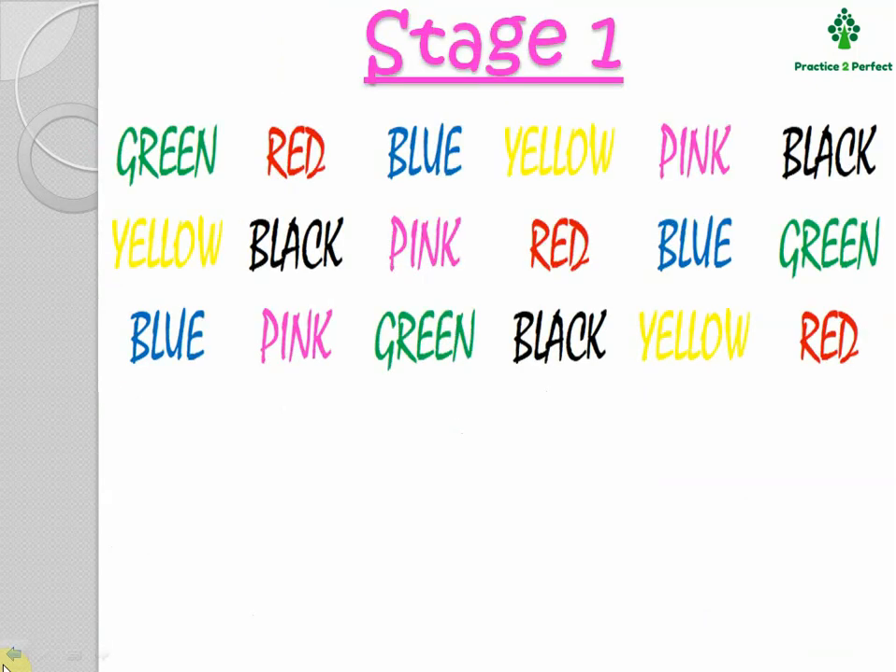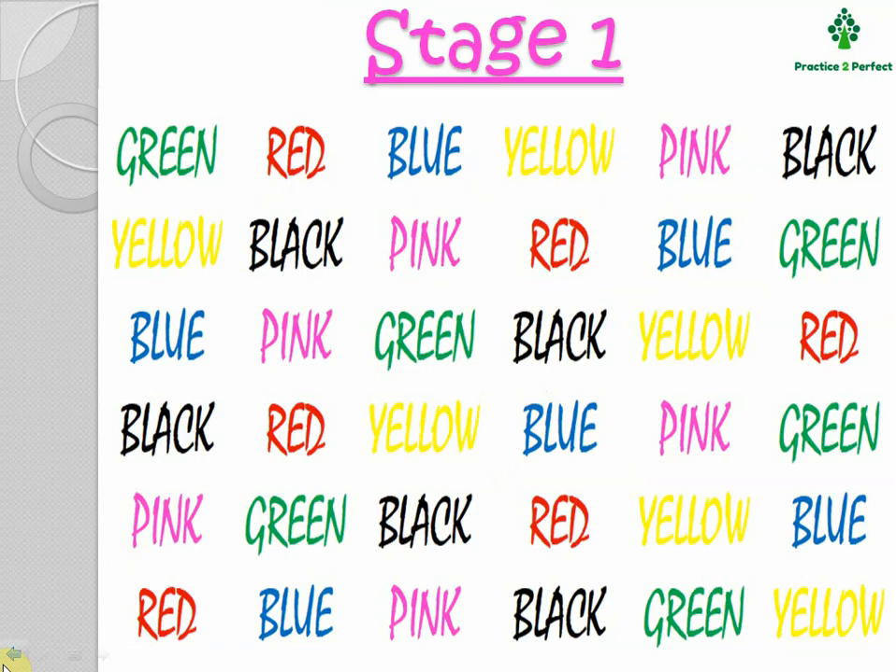Coming to Stage 1, you will see that green color is written in green ink and red is written in red ink. So all the colors are written with the matching ink color. You will find that reading all the words and the ink color will take similar time. Let me read it out for you: green, red, blue, yellow, pink, black. I read the name of the color.